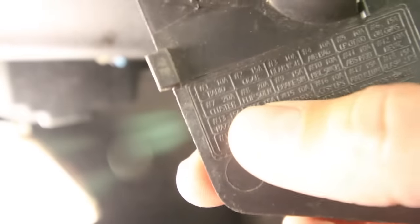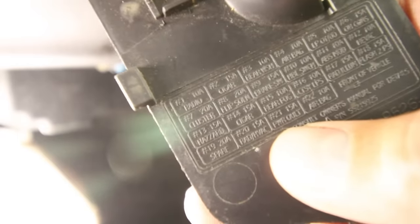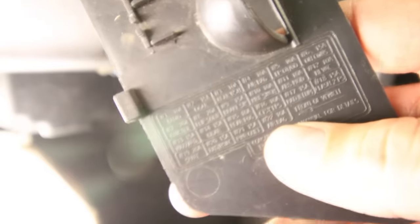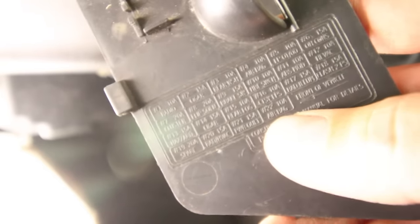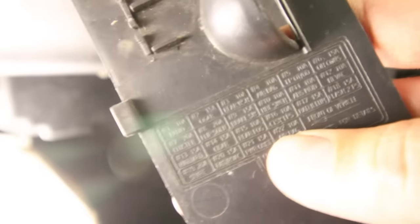So you may be asking yourself, what do I do now? The next thing you should do is take the little cover — a lot of times it will tell you what the fuse is for. The one we pulled that helped us out is number seven: cluster. Let's say you had one that said cigarette lighter — in that case, you'd know maybe your cigarette lighter is bad, or the wire leading to it is shorted out somewhere. Another thing might be dome lights, or maybe a radio. In my case, the cluster label doesn't really tell me a whole lot.